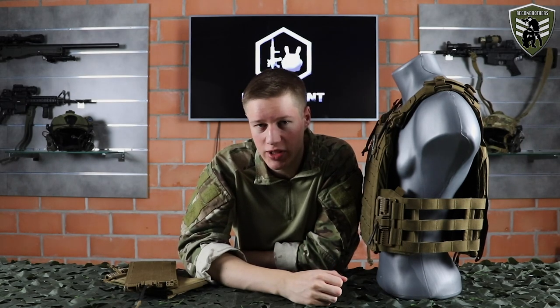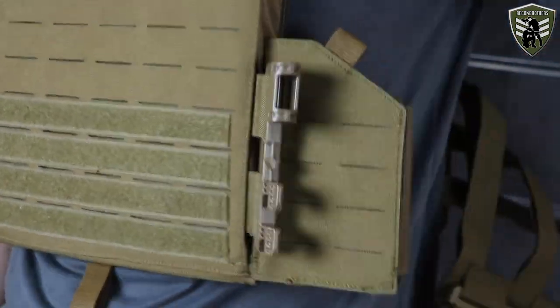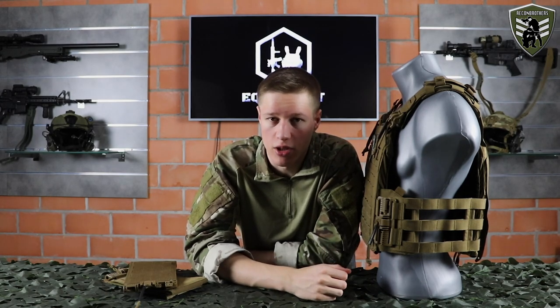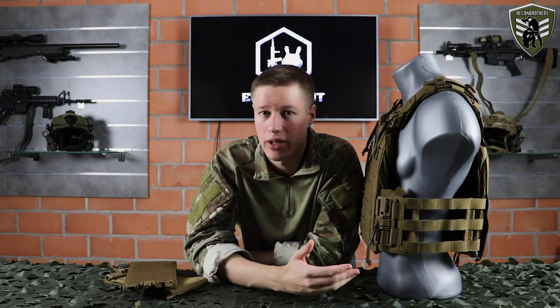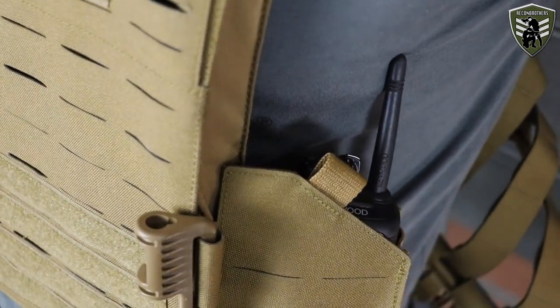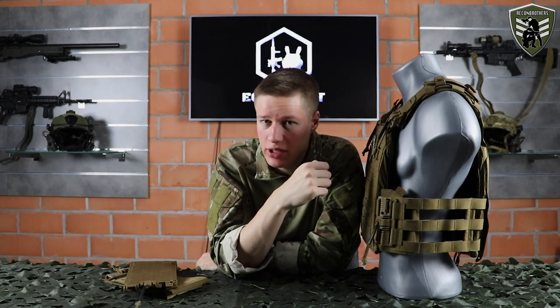Besides the quick release system, TT also added two integrated front pockets behind the quick release system. These are ideal to store your radio system, making it easily accessible, or for additional magazines. The downside is that these pockets are pretty big and have no retention, so you need additional fixation in order to not lose your stuff. Due to your radio sitting close to your body it might feel like it's pushing against your ribs — some may like it, others may not, but I'm liking it thus far.